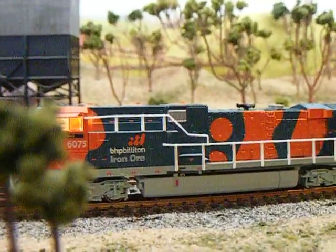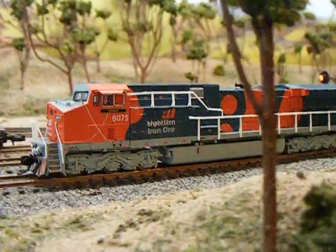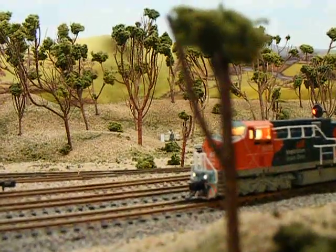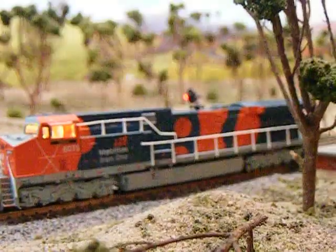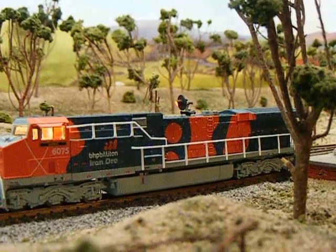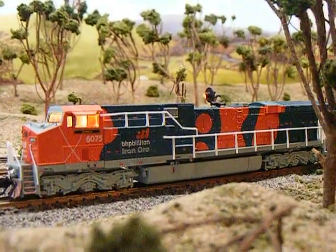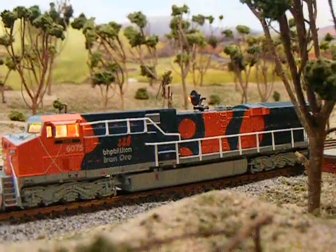So let's change directions. It's also got a lot of other features on there as well, like for example it's got radio chatter. As you can see it's got a lot of extras to it, like wheel squeals and things like that.